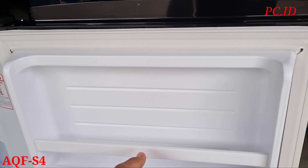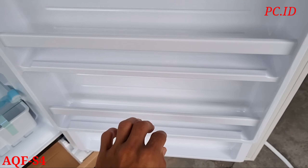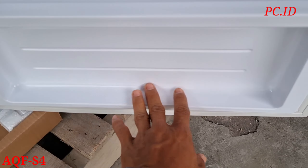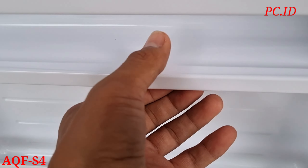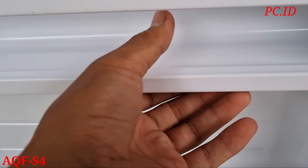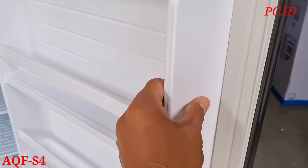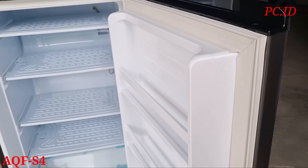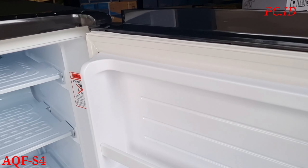Di bagian pintu, ini ada rak di pintunya - ada 1, 2, 3. Dan ini raknya nggak terlalu tebal, tipis banget. Di bagian bawah dia kosong. Mungkin ini untuk beban di raknya itu nggak terlalu berat, makanya bahannya tipis. Untuk perbedaan bahan sama S6 sih nggak ada - bahannya sama persis, cuman beda di rak doang.